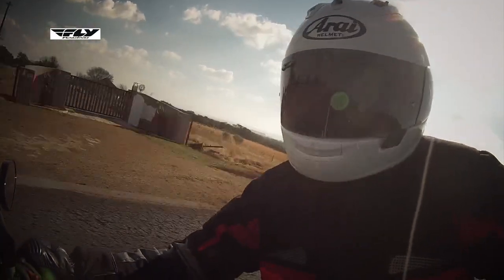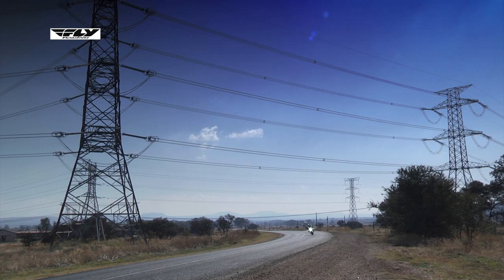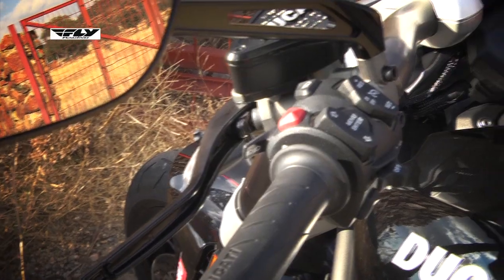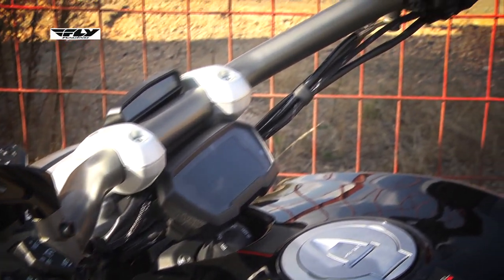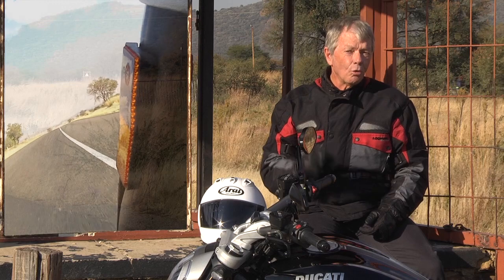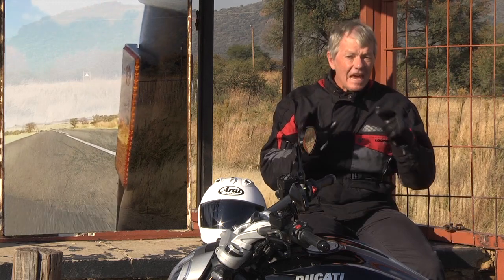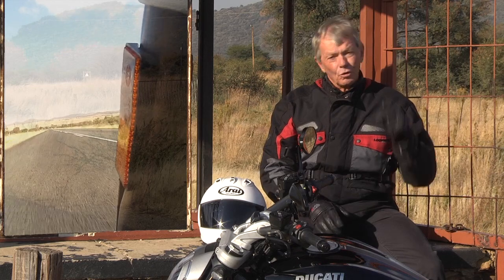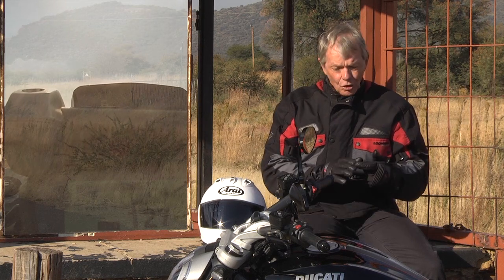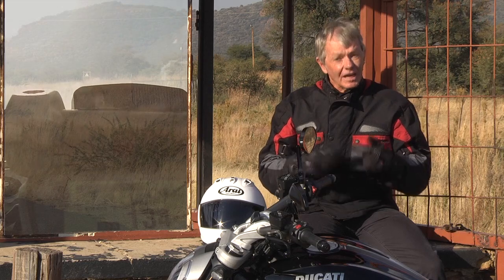Three levels of launch control — do we need launch control on a cruiser bike? The computer on this Ducati could probably land 10 men on the moon, because it is immensely powerful. This is one of the most super-intelligent onboard computers we've come across. Electronically, everything is taken care of: traction control, rider modes, wheelie control — quite important on this bike — and lean angle control. It can't go more than 40 degrees before it tells you the bike's leaning over too far. So it's got all the ultra-modern aids you'd expect from an ultra-modern motorcycle.